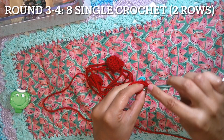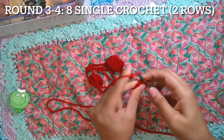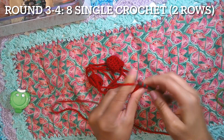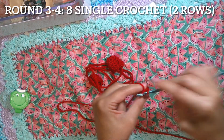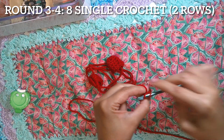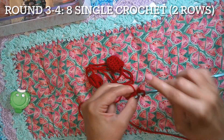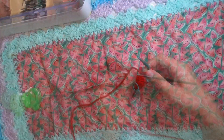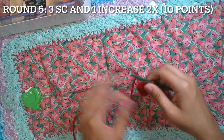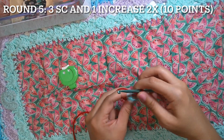Round three to four: eight single crochet — same as the previous stitch round. For the medium size spike, that will be the last round at round three to five. Round five has eight single crochet. For the large spike, round five will have three single crochet and one decrease, two times, giving us ten points.